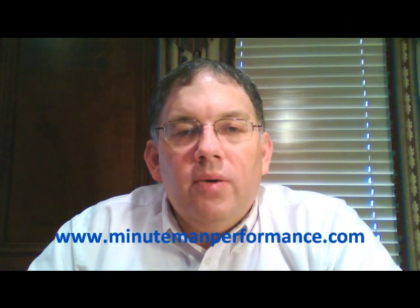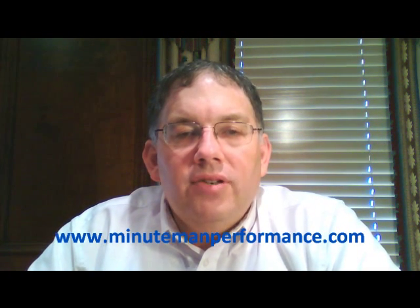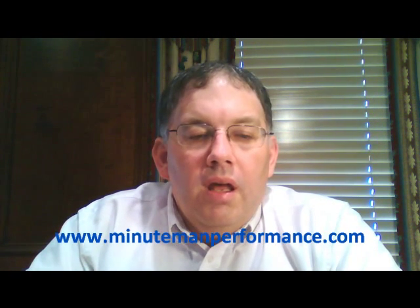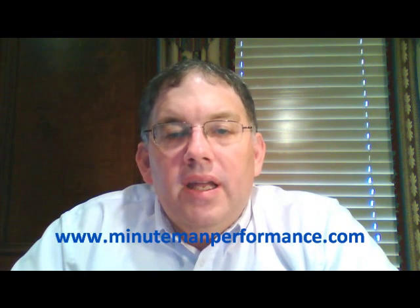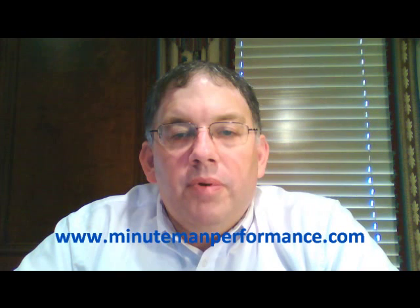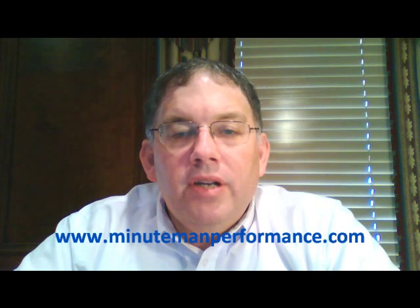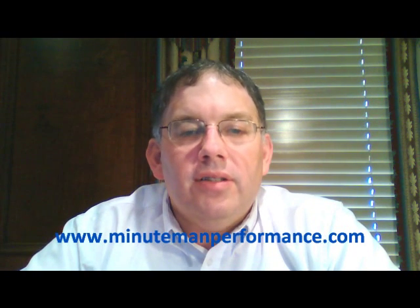Hello YouTube and welcome to Synthetic Oil Info. My name is Tom Brown and in this video I want to discuss AMSOIL's Multi Viscosity Hydraulic Oil. This oil is a blend of high viscosity index base oils and performance additives and provides all season protection and reliable operation in all types of hydraulic systems.